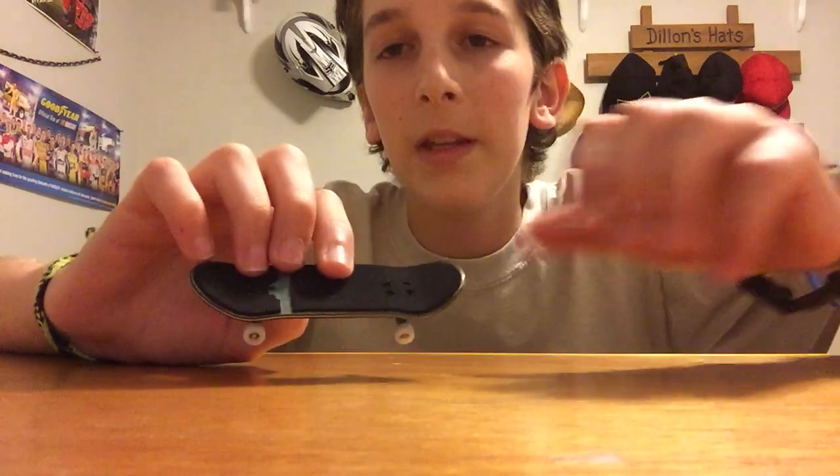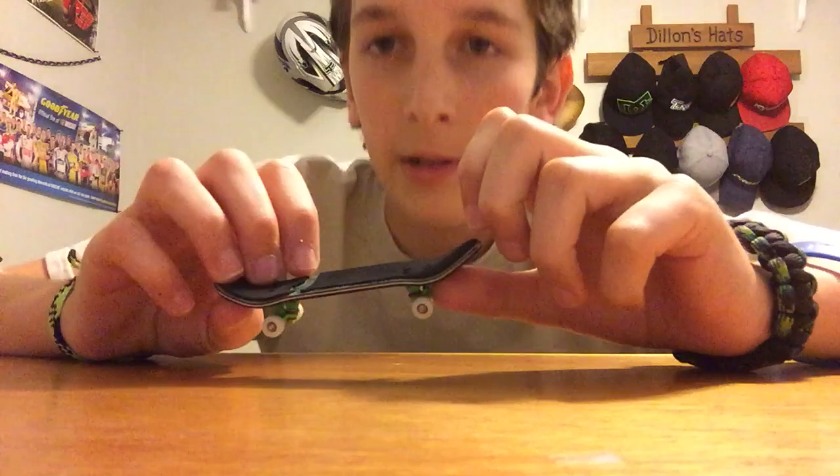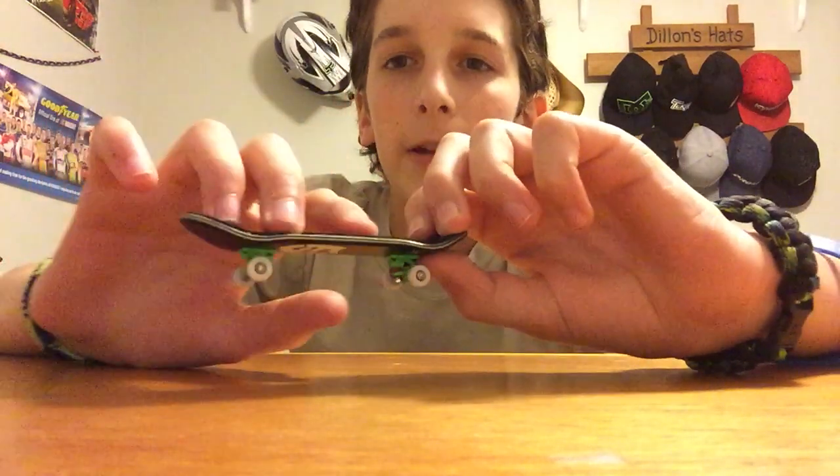To do an ollie on a fingerboard is not a hard trick once you get the hang of it. I have to say it's probably easier to start out with three fingers than two. After you get three fingers down, it's pretty easy with two. So yeah, start off with three fingers, and now I'll show you the technique.